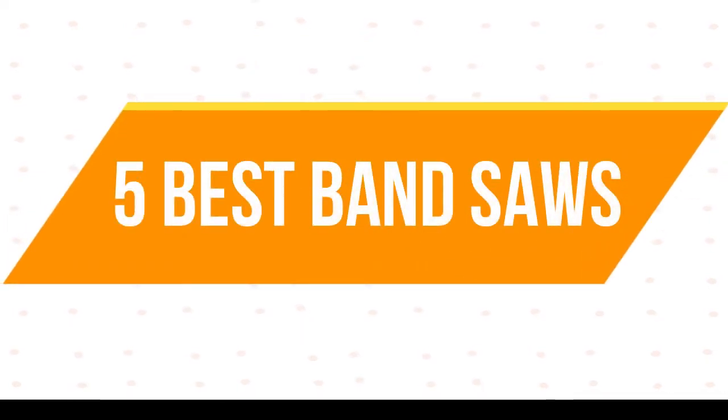Welcome to my channel. Today I will show 5 Best Band Saws.